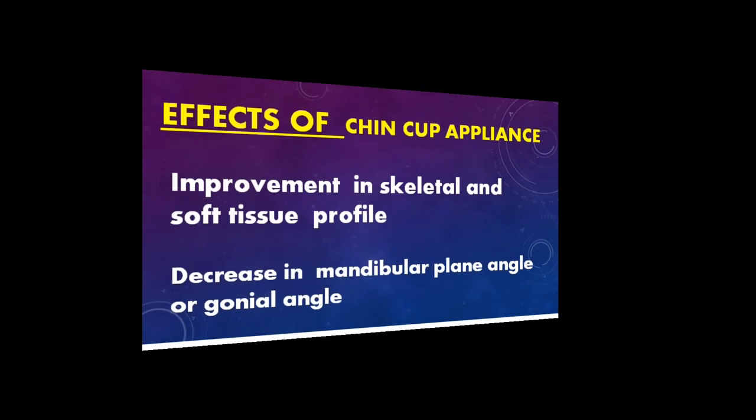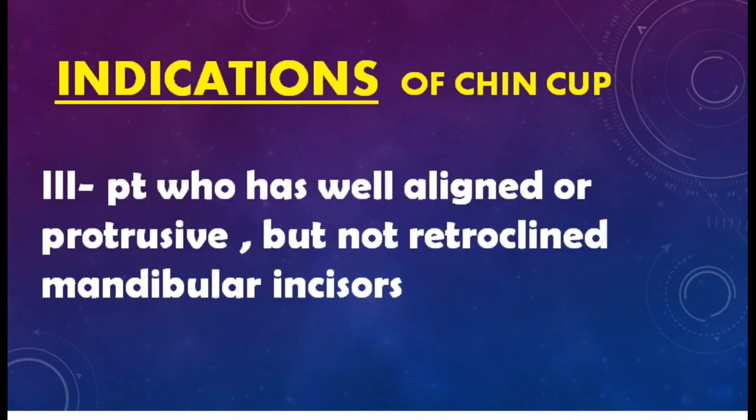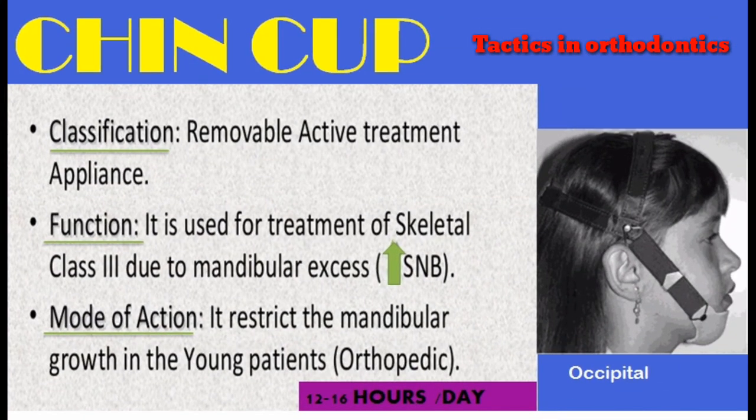Further effects of the chin cap appliance include improvement in skeletal and soft tissue profile and decrease in mandibular plane angle or gonial angle. Indications: patients with mild skeletal prognathism of the mandible, decreased facial height, and well-aligned or protrusive but not retrusive mandibular incisors. Classification: removable active treatment appliance; function: treatment of skeletal Class III due to mandibular excess with increased SNB. Mode of action: restricts mandibular growth in the young patient.